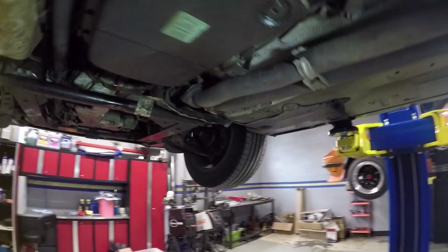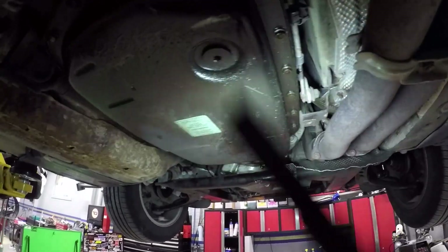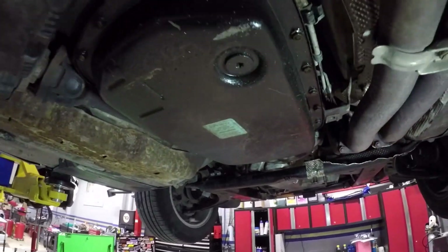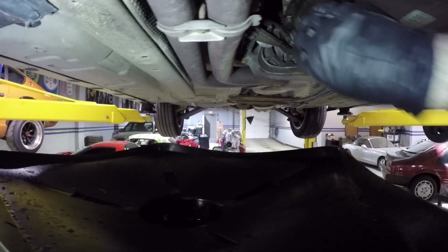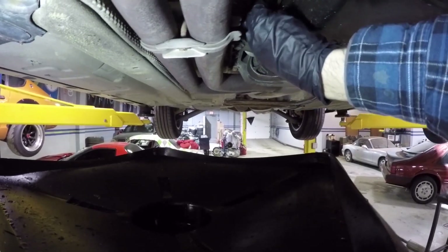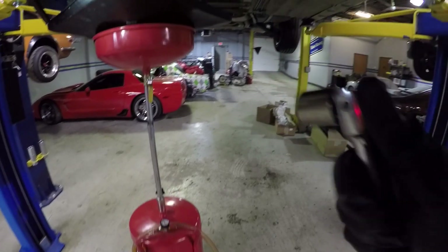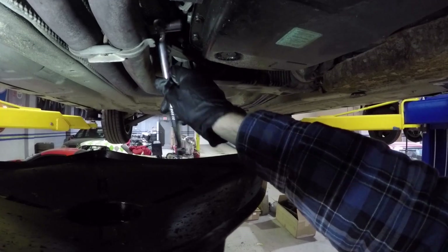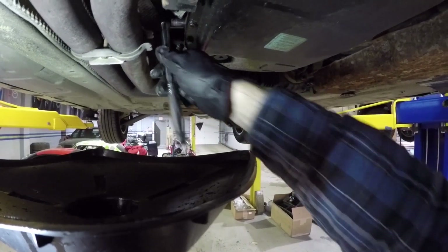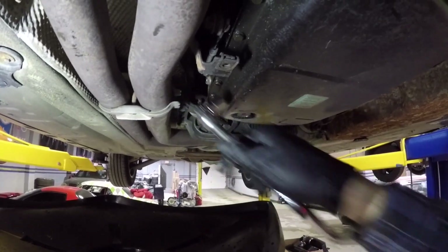The first step to this job is pulling out the fill plug, which is right here on the side of the transmission. Then we drain from the drain plug, and then we pull off the pan and the filter. I finally got the fill plug off — it's kind of very tight. You want to make sure you have a 3/8 17-millimeter 6-point socket to get on this, because a box-end wrench will just round that off — I almost did that.